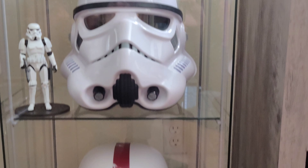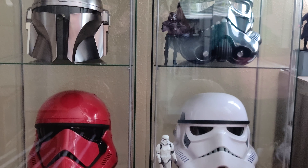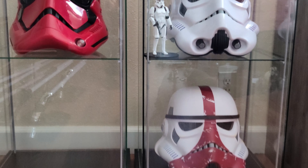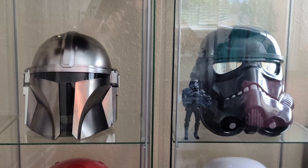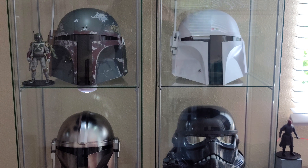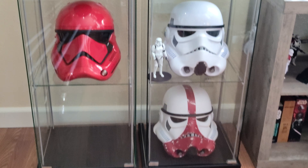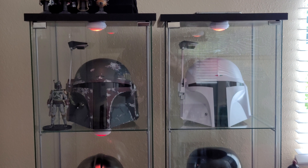In just a second I'm going to show you how it's displaying in the Detolf cabinet with some of my other helmets. So there it is in the Detolf — I am currently working on getting lighting in these, and so far I've got three of the shelves lit up. They change colors and all kinds of things. Anyways, that is it in the Detolf.